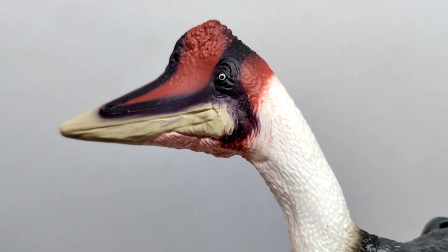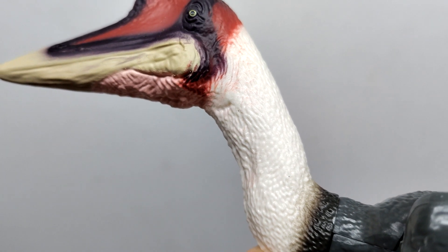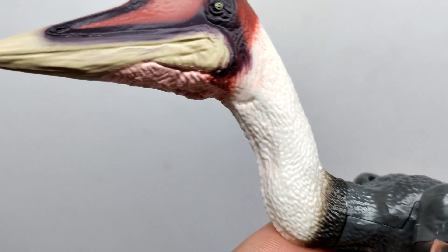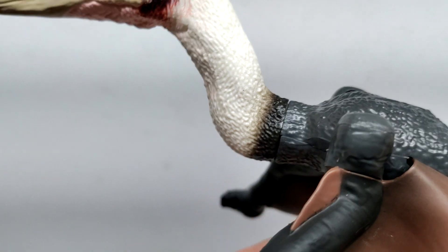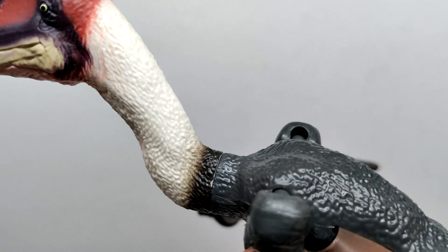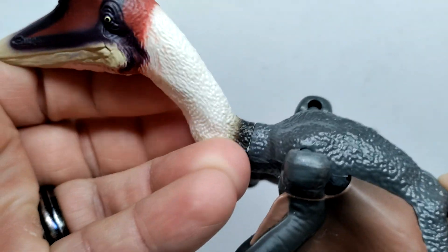As we lead back into the neck region, we transition to white. It's a little hard to tell if that's meant to be pycnofibers or scale detail — it kind of looks like a mixture of both. It looks okay for what it is. As you move down the course of the neck closer to the body, you can see a turn in the neck and throat transitioning into the body — kind of smooth but also abruptly so at the same time.